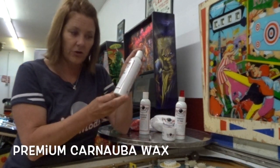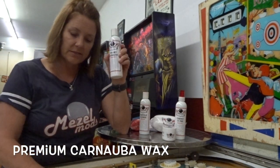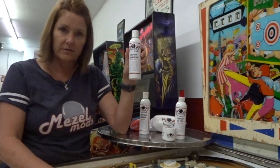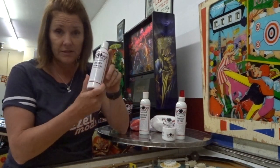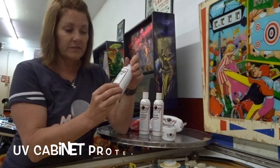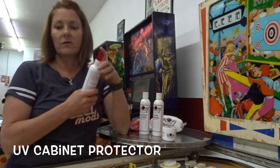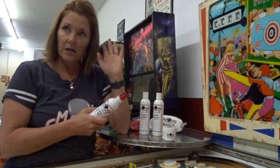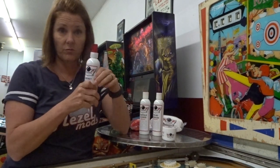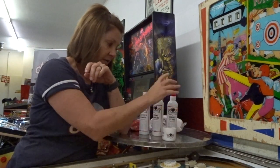Then there's the Creamy Carnauba wax — it's a high quality wax, the kind that everybody tends to use for their pinball machines, and it goes with this series. There's also a UV cabinet protector: you spray it on the outside of your cabinet and it helps protect from UV damage. Greg has some great before-and-after examples, so it's really useful if your games are going to be getting UV rays.